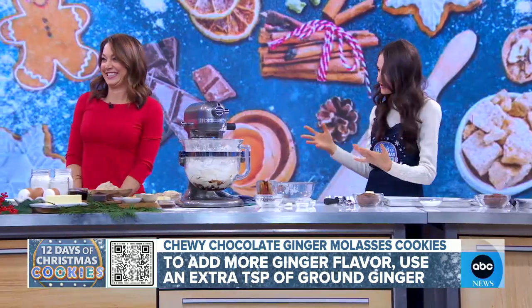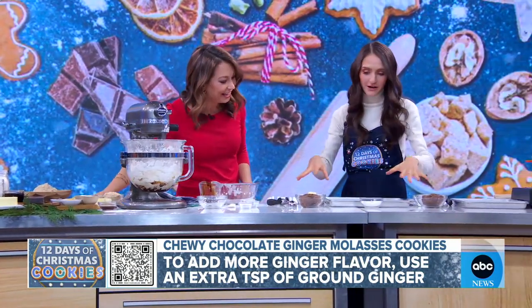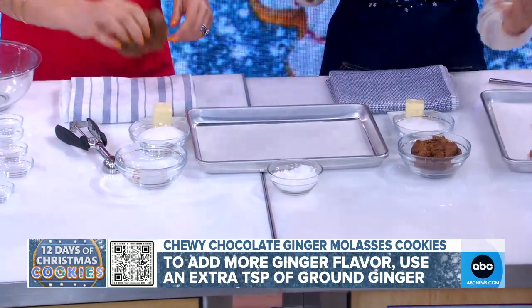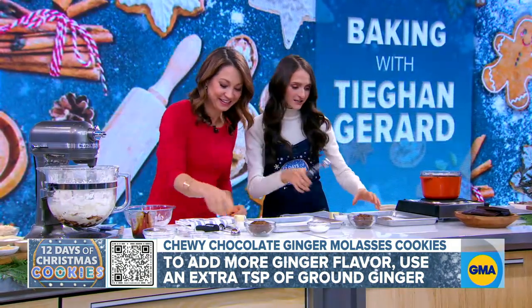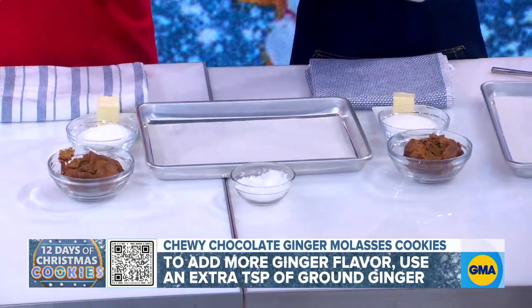Now mix it all up — you can really smell it. We're going to move down here because we've got some pre-made cookie dough already. The really fun thing about ginger cookies is that you get to roll them in sugar. They're really fun and really easy to do. Take a cookie scoop — you want to scoop the dough. The cookie scoop makes it so easy, right?